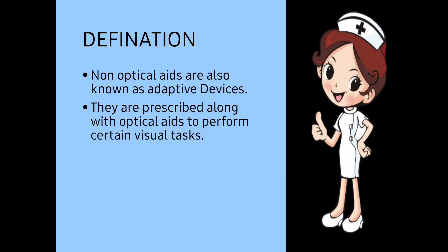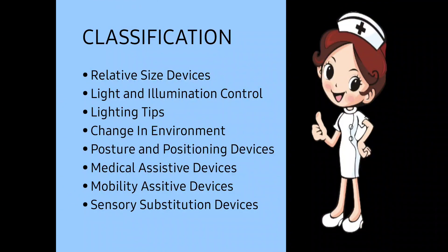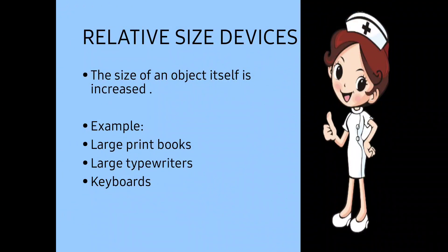These are given along with the optical aids so that the patient can perform their visual tasks easily. Now the classification: relative size devices, light and illumination control, lighting tips, change in environment, posture and positioning devices, medical assistive devices, mobility assistive devices, and sensory substitution devices.